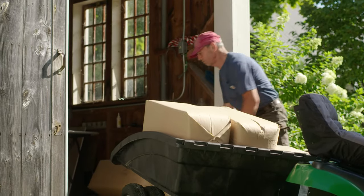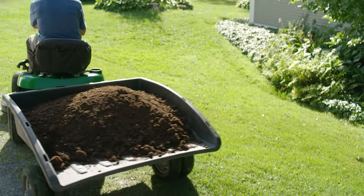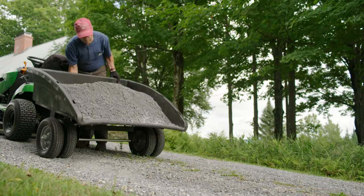All DR models with the clamshell body design feature an underlying cart bed that you can use for hauling with the collector removed. It's great for firewood, mulch, feed bags, and more.